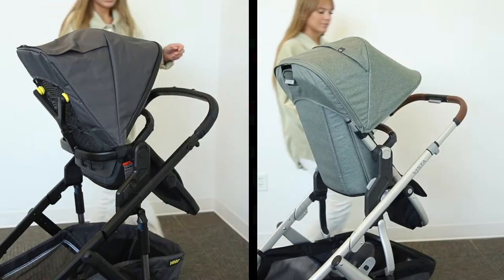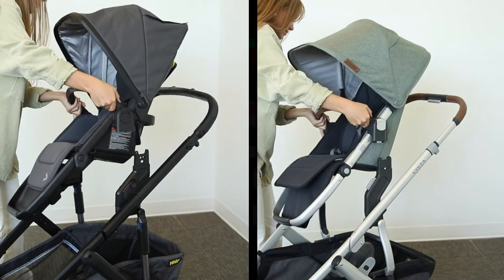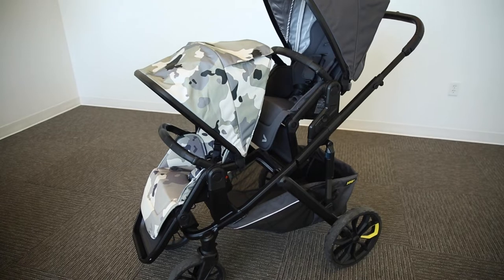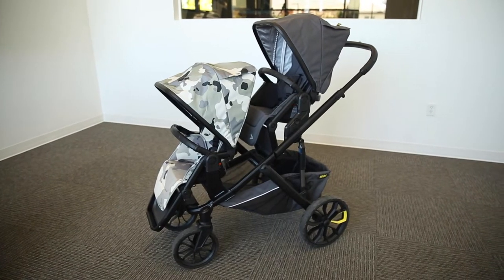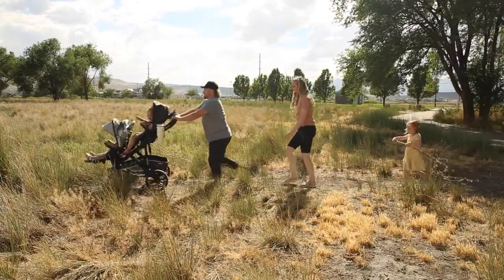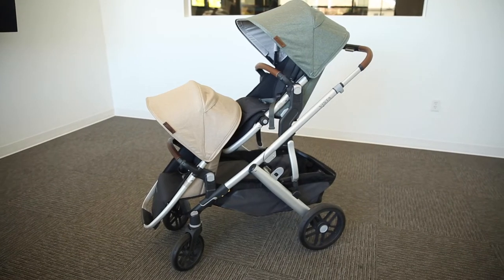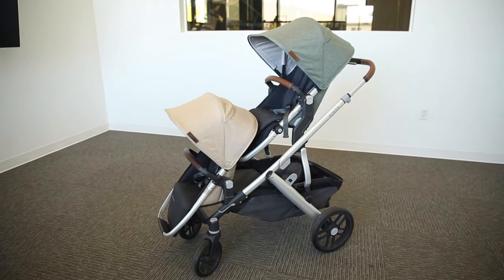Now let's compare the Vista seat to the switchback seat. Both seats are modular and have a capacity of 50 pounds. One difference is that the switchback can be used on both upper and lower adapters; however, when the seat is on lower adapters, the weight capacity goes down to 40 pounds. The Vista is similar in that the rumble seat, or lower adapter seat, has a weight capacity of 35 pounds.